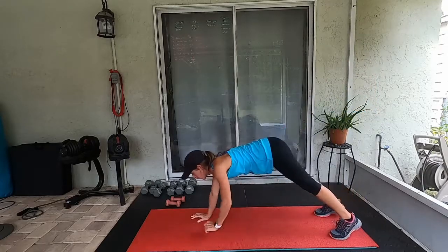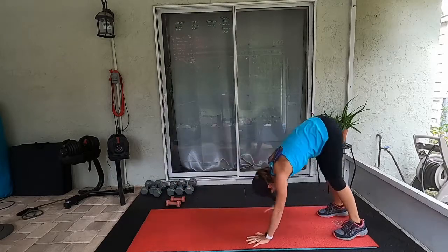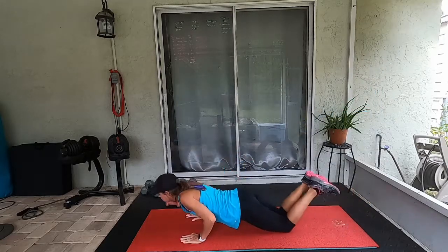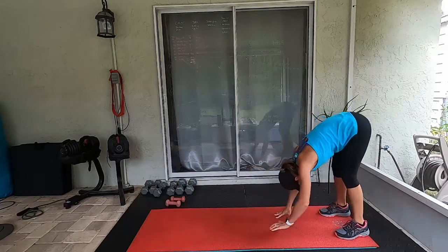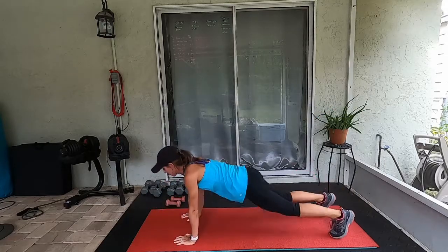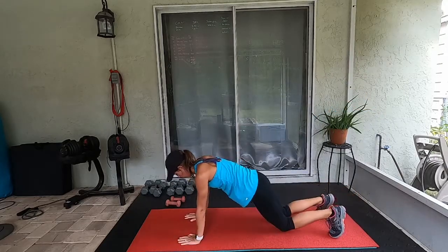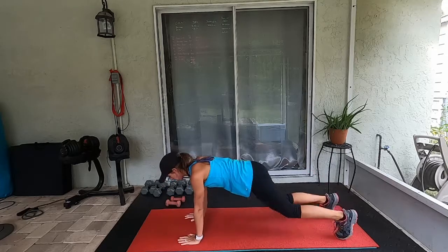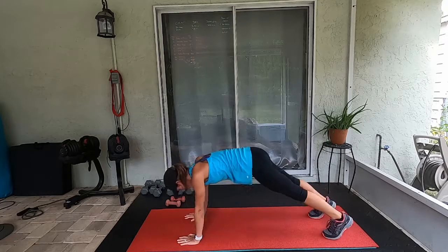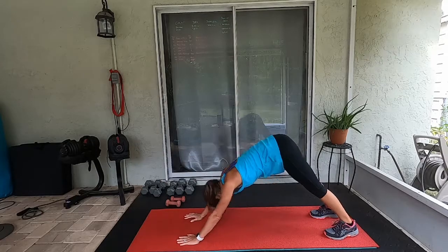You have the option to come out here, do a push-up, drop to your knees, walk back up. Just a couple more. Now when you're up here, this time go into your downward dog — back to plank, downward dog, back to plank, downward dog, back to plank.